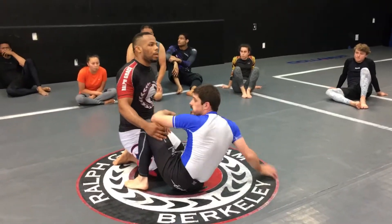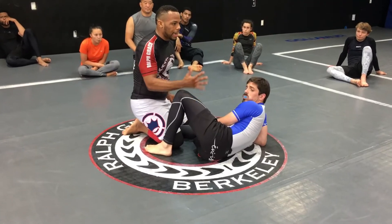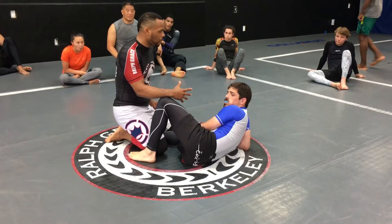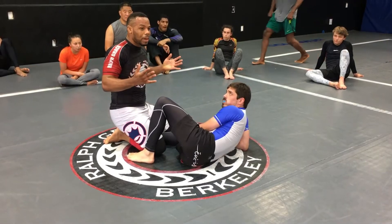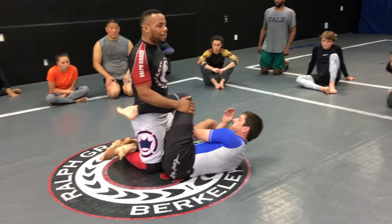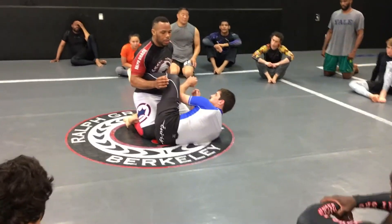We're going to do a little review. You might have missed the coolest technique at the end because we've got to cover the beginning again, because some of you don't like to come to my club. We're in half guard. This guy's playing a really nice knee shield.